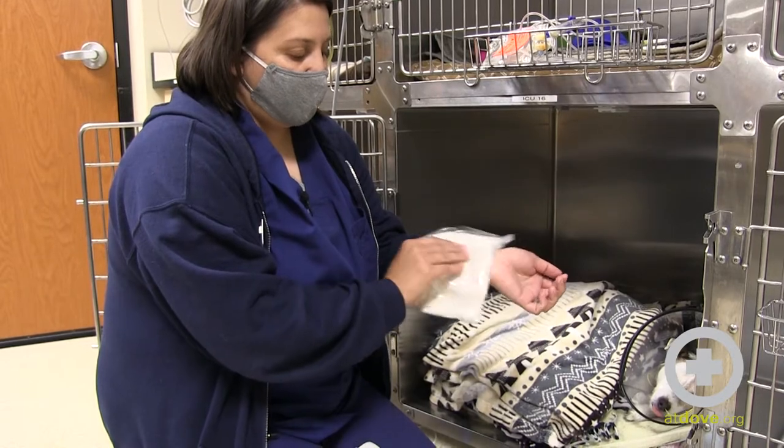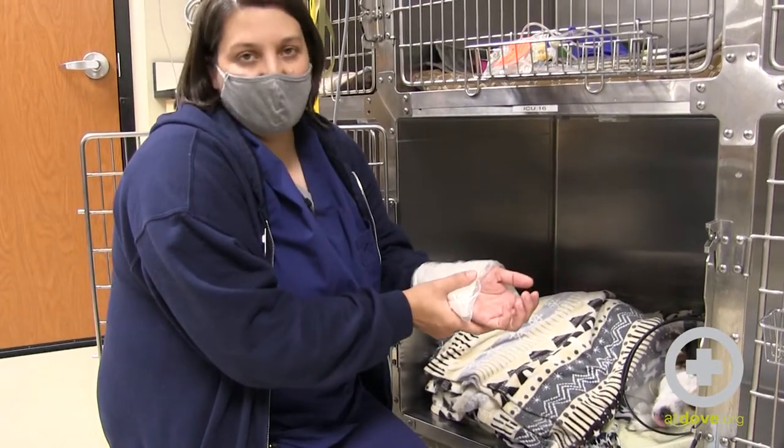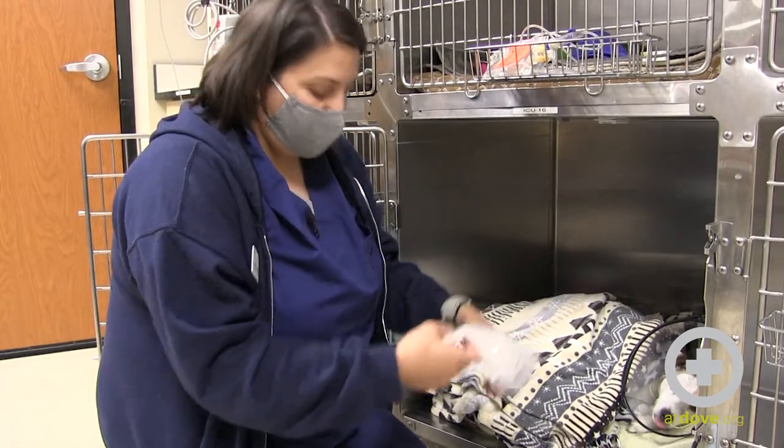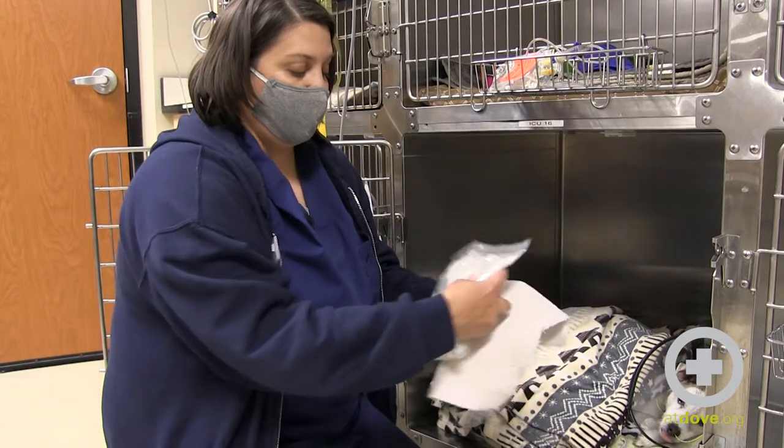Just like you would test a baby's bottle, I like to test it on a really sensitive part of my skin. This feels nice and comfortable to me, but I'm still going to use a little rag as a barrier.